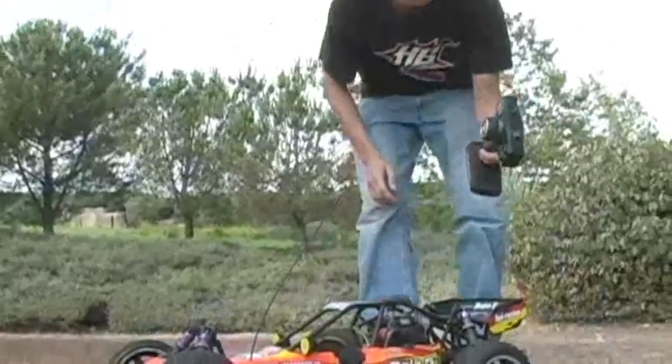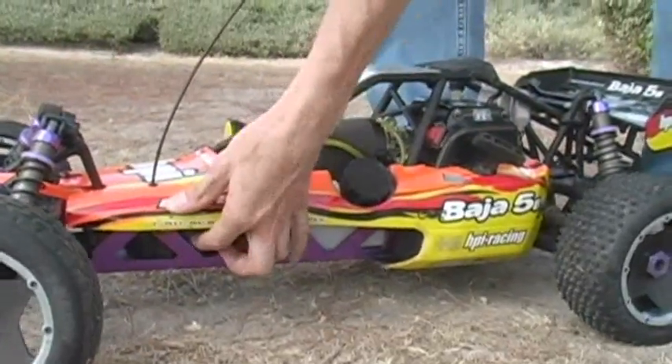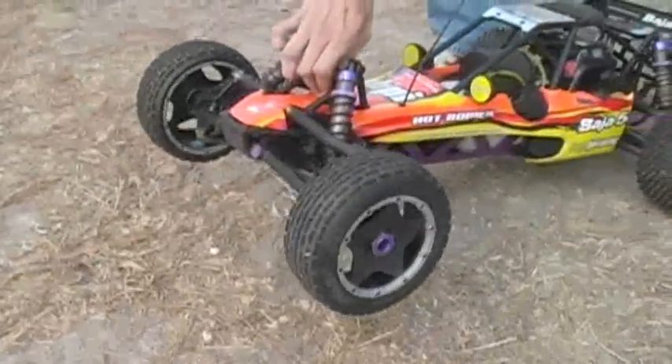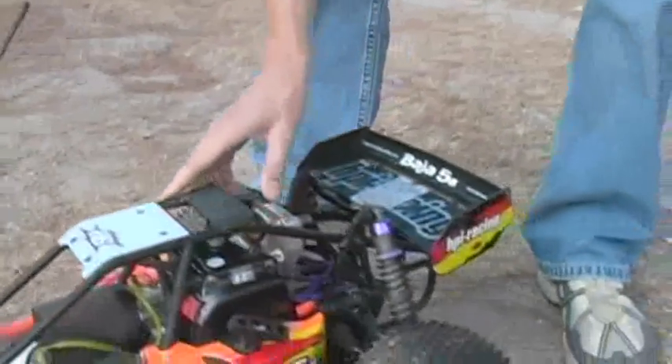First thing as always, turn on your transmitter so there's a signal already going to the vehicle. Go ahead and turn on the Baja — switch right down there — just make a once-over, make sure you got your steering, make sure you got throttle actuation, good brakes, and we're ready to go.